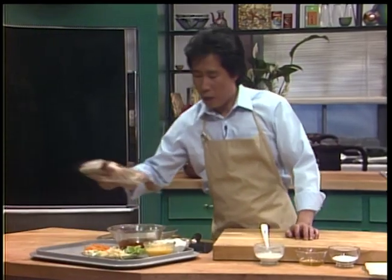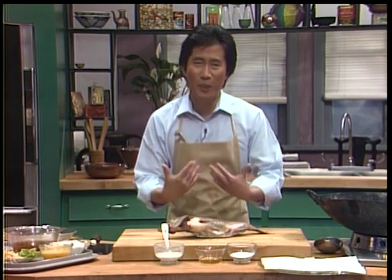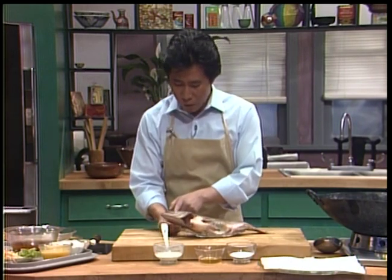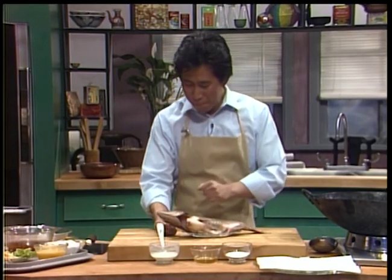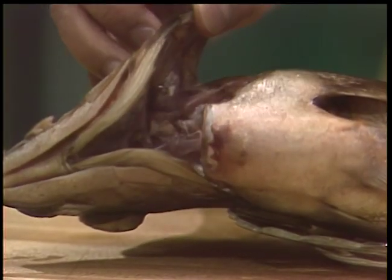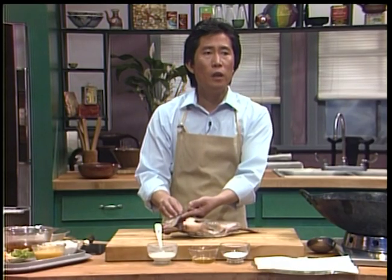Now, how can you tell a fish is nice and fresh? Because a lot of people, when you go out, they can't tell. First of all, when you smell it, it does not have that overwhelming sting. Besides, you look at the eye - because it should be clear, it should not be all pink. And also, you open this and check the gill. The gill should be pinkish red, it should not be dark. If it's dark, it has been in the fish store since 1946.